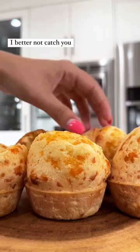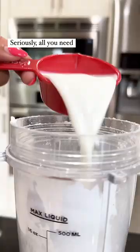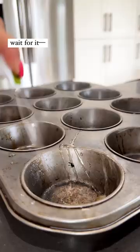I better not catch you buying Brazilian cheese bread at the store — not when you can toss five simple ingredients into a blender and make it at home. Seriously, all you need is tapioca starch, milk, olive oil, an egg, and a little bit of cheese for the fluffiest — wait for it — gluten-free bread you've ever had.